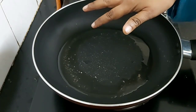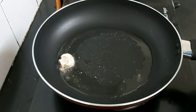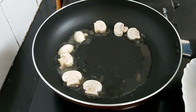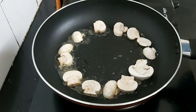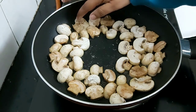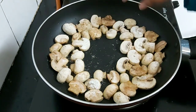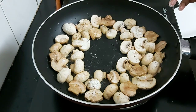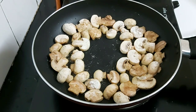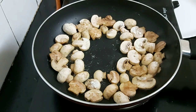I've added two tablespoons of oil and I will put the mushrooms coated with the flour dust in one by one. You can use a big non-stick pan if possible so that you can arrange the mushrooms together. Mushrooms tend to release water, so make sure you toss or sauté them well so that they leave out their water.